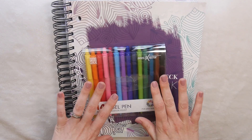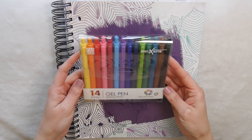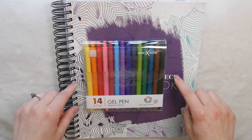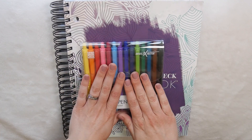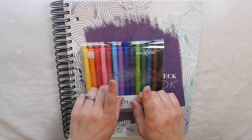Real quick before we get started, I wanted to say thank you to Parkhoo for reaching out to me yet again. They've sent me these very colorful 14-pack of gel pens — they dry three times faster — and I will be using those in today's video. Parkhoo has been so great at partnering with me in some of my previous videos, which I will link right here.